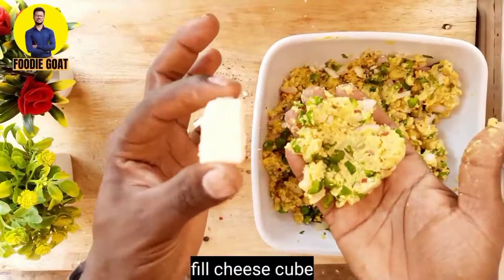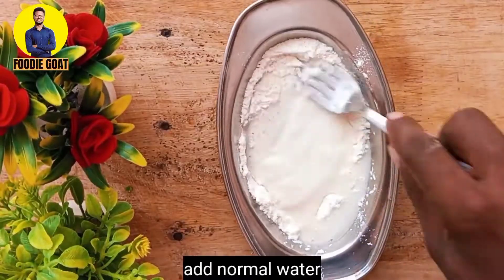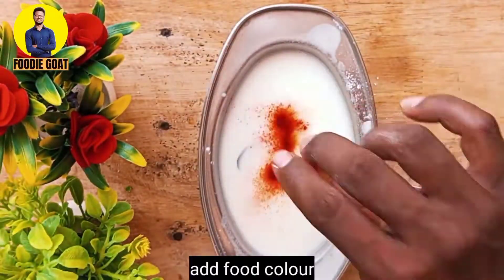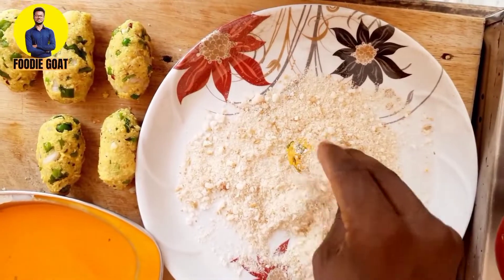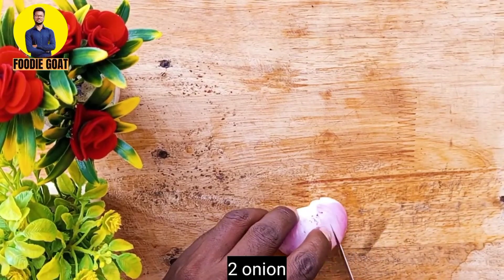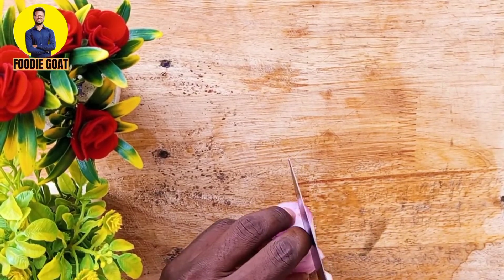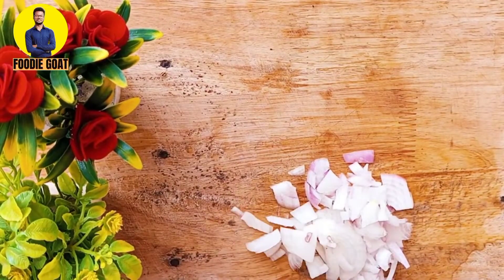So let's start the video! First of all, I have two potatoes which are medium size. I will cut them in small pieces — we don't want too many pieces, we want small size.